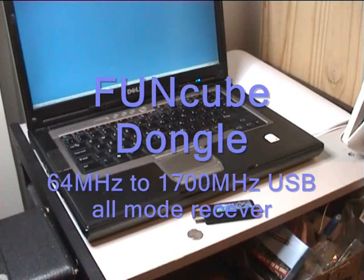Hello folks. My name's Howard Long, and I'd like to show you the progress we're making on the FunCube dongle.